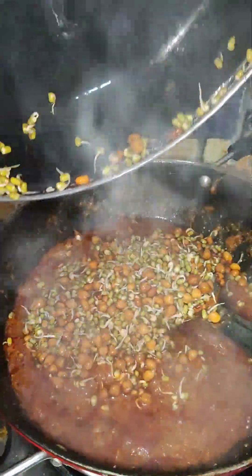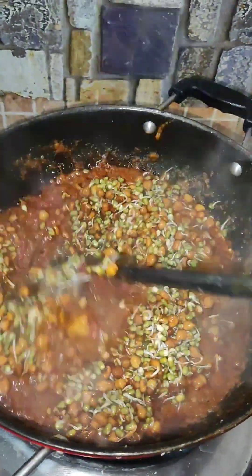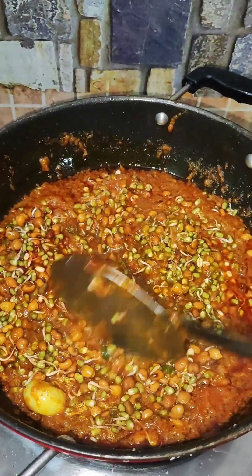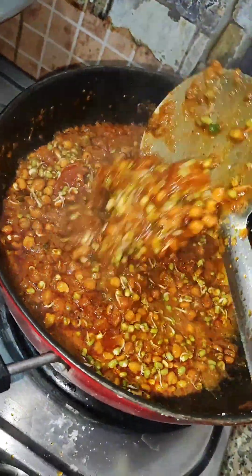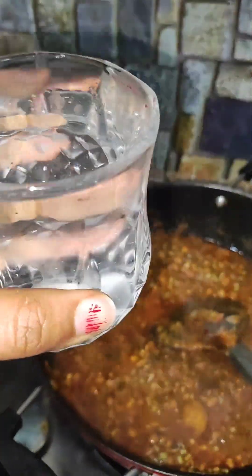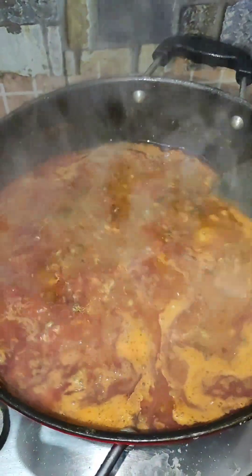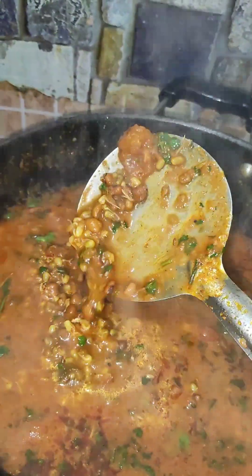I had 2 packets of sprouts, so I washed them properly and continued to stir until the sprouts were soaked properly. Then I put the masala in for 3-4 minutes. You can see the masala has coated properly. Then I added 1 to 1.5 glasses of water. When the sprouts are packed, they soak the water completely and the gravy becomes a little thick.